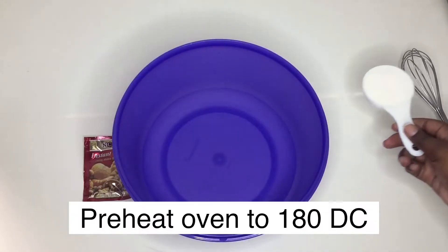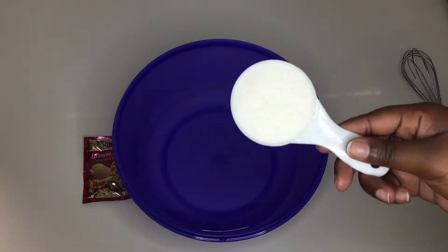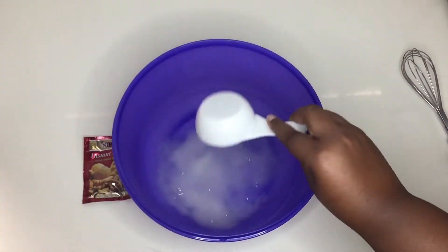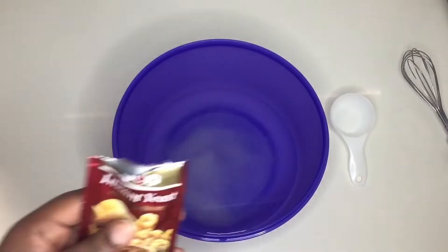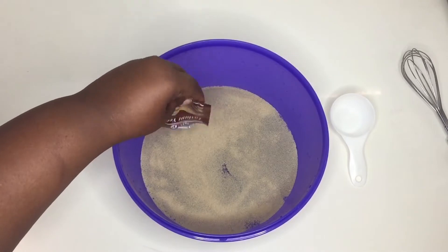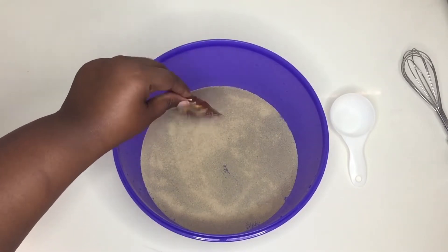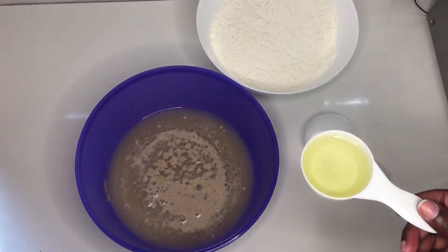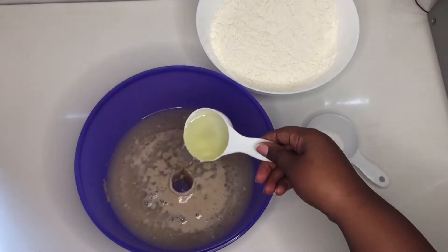Let's get started guys, and as usual I will leave all the ingredients in the description box down below. In my big bowl I have two and a half cups of warm water, and I added a quarter cup of sugar and one packet of yeast. Then we're gonna put that to the side and let it bubble for a minute or two — don't let it over-bubble.